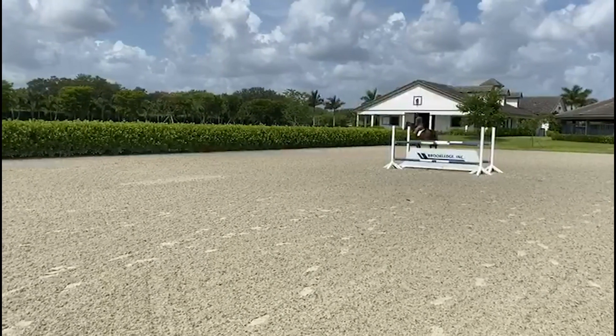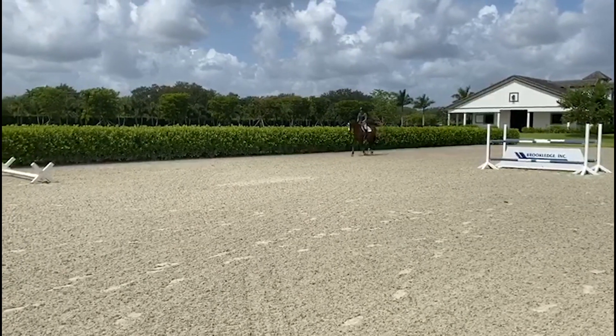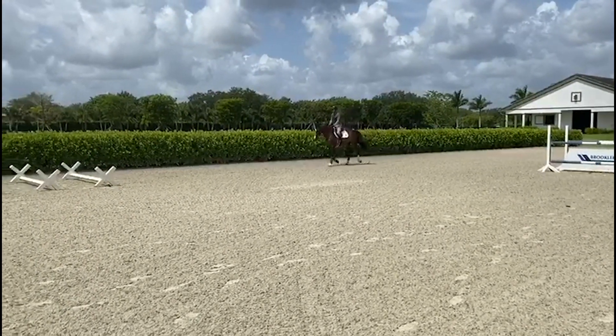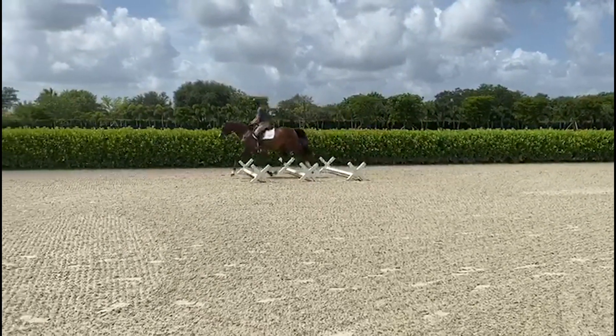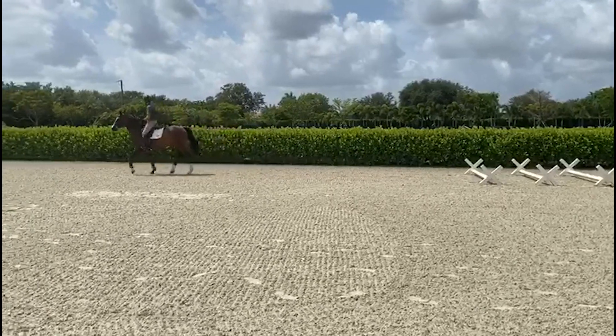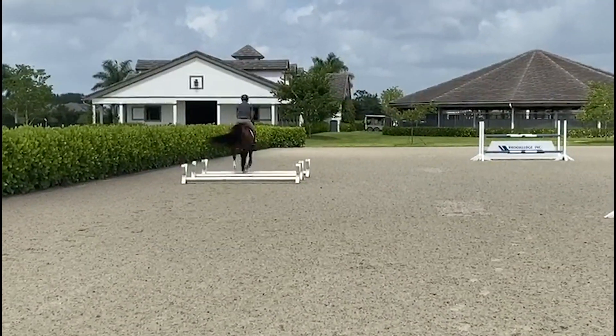I ride Cavallettis like I would a jump, keeping the horse straight and in a nice even rhythm. As I get closer to the first Cavalletti I let the horse shorten its stride and set itself. I go into a jumping position over the first Cavalletti and let the horse stretch its head and neck down. I encourage the horse to hold itself on the Cavallettis and not look for support from my hands.